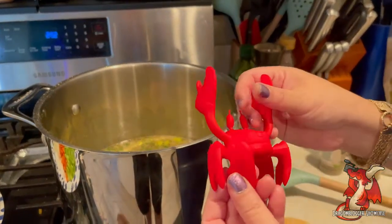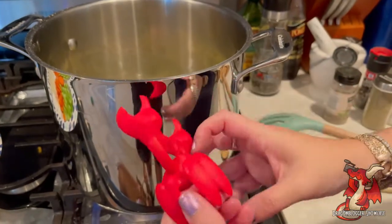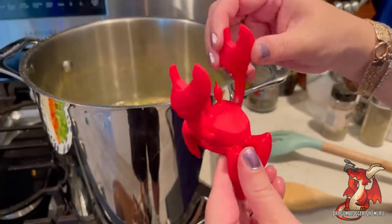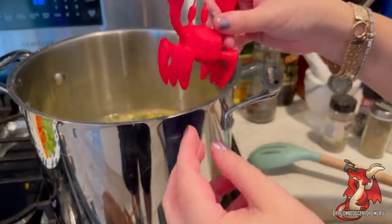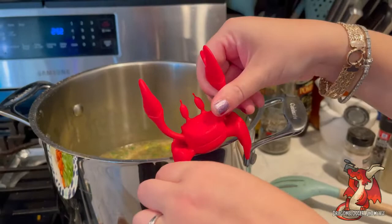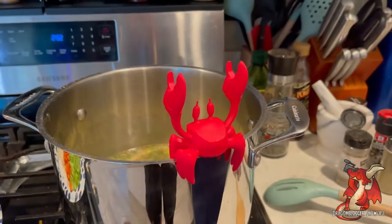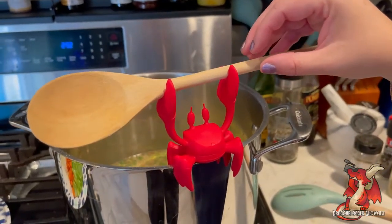This is a Toto Red the Crab soup spoon holder or pot lid holder that you can put on top of your pot or stock pot or sauce pot, and it will hold either a stirring spoon or the lid up for you. You can see it's a cute little red crab. It's meant so that its legs go right around the edge of your pot lip and then its claws come up and act like a holder for your soup spoon.